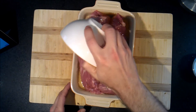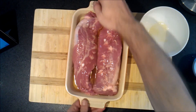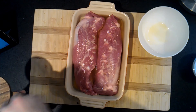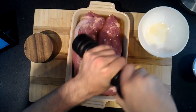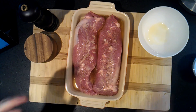Pour it over the pork loin. Make sure it's on everything. Salt and pepper. Put it in the oven at 350 to 375 for about an hour. That's it.